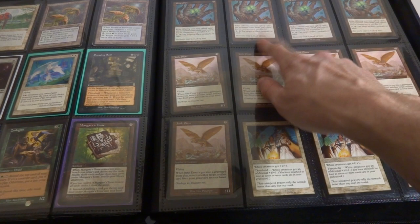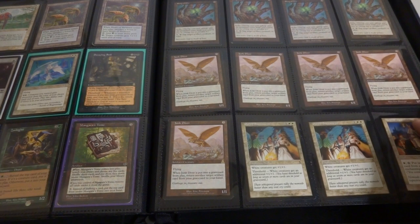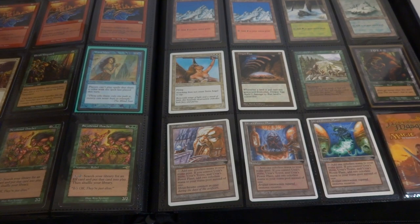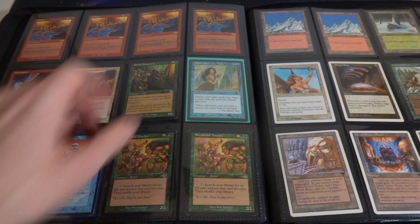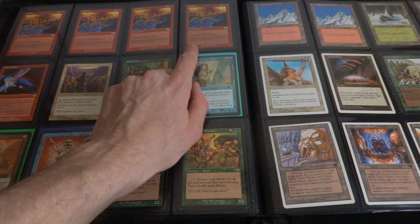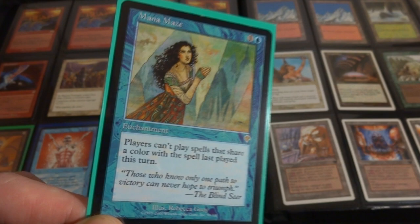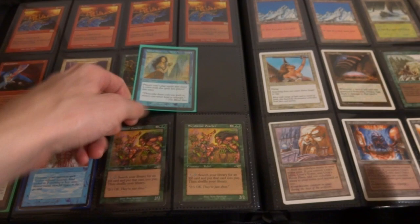Got Echo - tap target artifact, creature, land. It's got Echo though. Got Junk Diver, got five of them. Divine Sacrament - white creatures get plus one, plus one, it has Threshold, give an additional plus one, plus one. Nomad Mythmaker. Got Bedlam - creatures cannot block, that's pretty powerful if you have a bunch of heavy creatures on the battlefield. Overmaster. Elvish Vanguard. Got Mana Maze - one and a blue, players cannot play spells that share a color with the spell last played this turn. So if someone played a blue spell they can't play another blue spell, so it kind of shuts them off to certain combos.